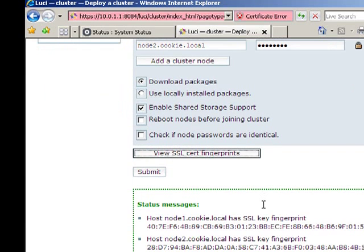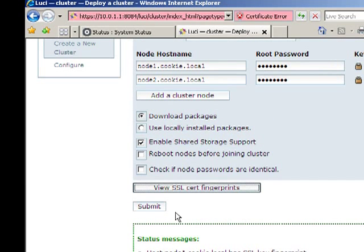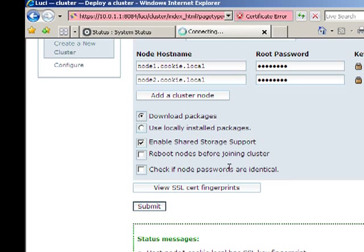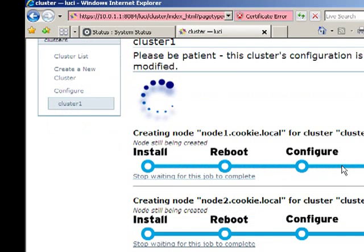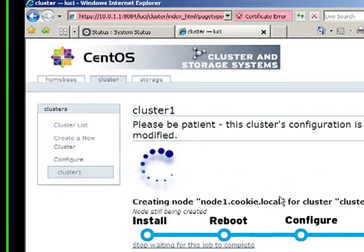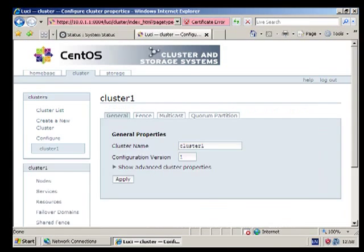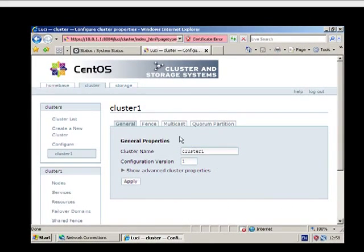Let's try again now. Good. So let's do Submit — create cluster1. This can be quite a lengthy process so I'm going to press pause while it does this. If any error messages or warnings pop up I'll unpause it for you. There we go, that's completed successfully.